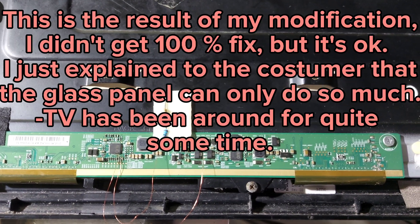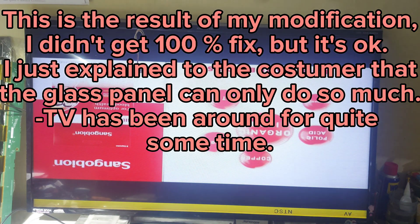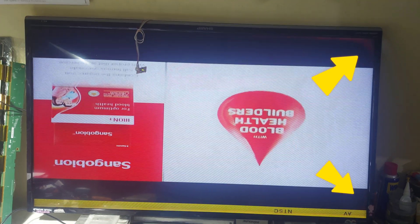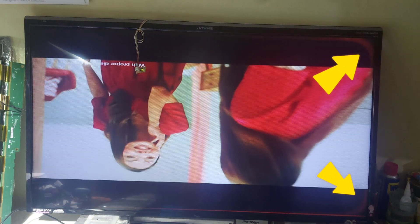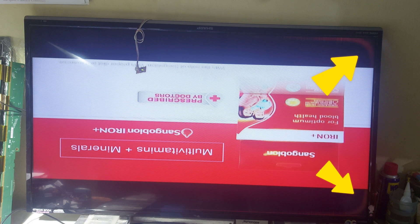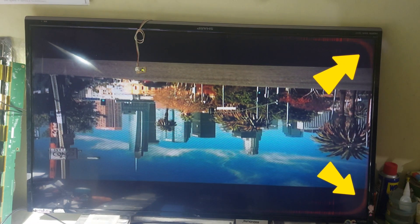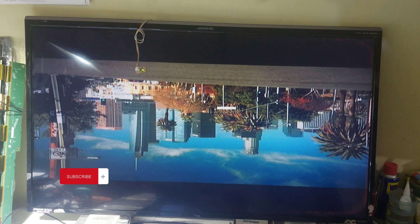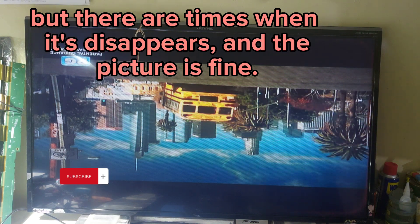This is the result of my modification. I didn't get a 100% fix, but it's okay. I explained to the customer that the glass panel can only do so much — the TV has been around for quite some time. But there are times when the problem disappears and the picture is fine.